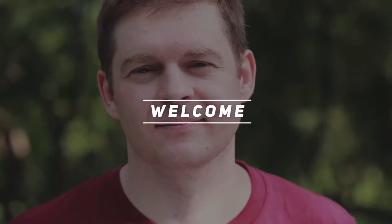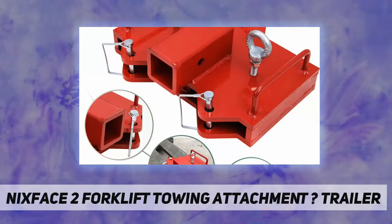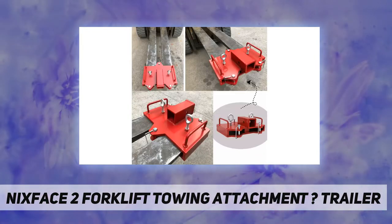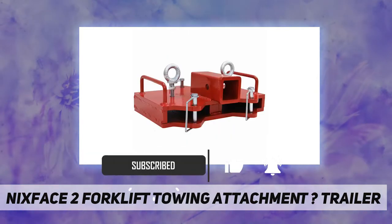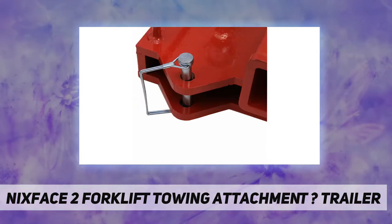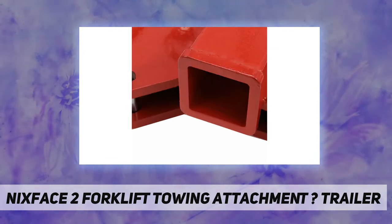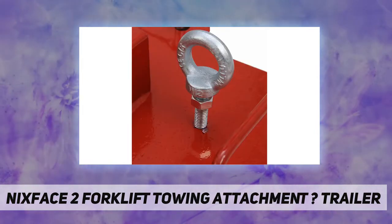Hey, welcome back to my channel NyxFace. 2-inch forklift towing attachment trailer materials: forklift hitch receiver made of 1/2-inch thick heavy duty steel, withstanding unfavorable climate conditions with ease. Capacity of 6,500 pounds. Package includes one dual trailer hitch receiver. Vehicle fitment designed for 2-inch Class 3 and Class 4 inserts. Fits forks up to 5 inches wide and is compatible with 2-inch trailer hitches. Size dimensions: length 14 inch, width 9.5, height 5.